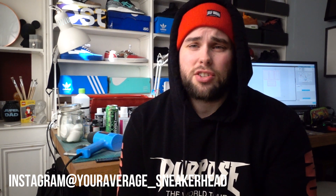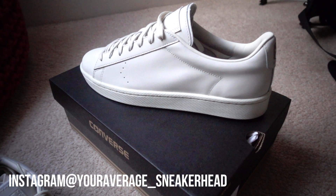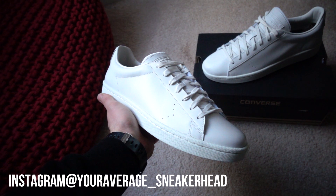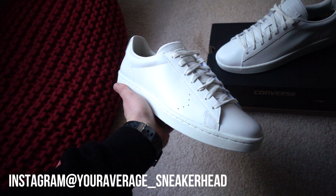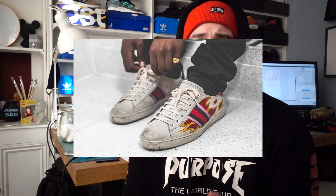I'm going to try and recreate this shoe using a couple of materials on a pair of Converse PL 76. These are in the off-white colourway and as you can see with the Gucci flames, they sort of share the same base leather colour. I've worked on these shoes before and they are really good. They take to paint well. They've got smooth surfaces and I'd recommend you give it a go.